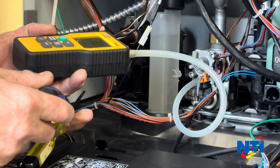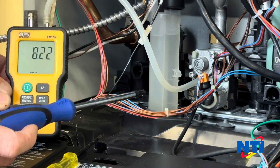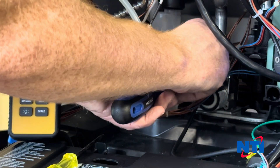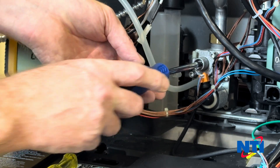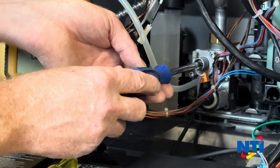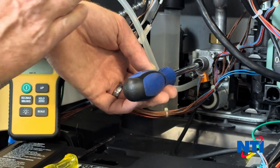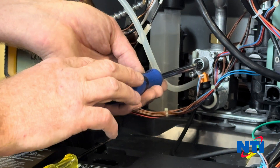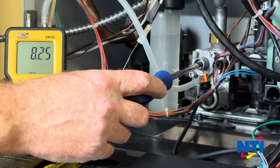Once the boiler is at minimum power, leave it to run for at least 30 seconds to stabilize the gas. Remove the cap from the low fire adjustment screw — this uses a Torx T40. To increase CO2 turn clockwise, to decrease turn counterclockwise. When adjusting low fire, make very small adjustments — around one-twelfth of a turn or less — and wait at least a minute between taking combustion readings. You need to ensure that the combustion analyzer has plenty of time to stabilize and give you an accurate reading.